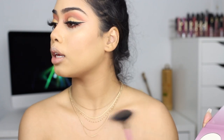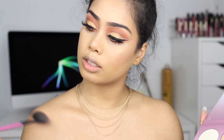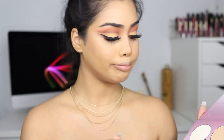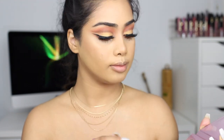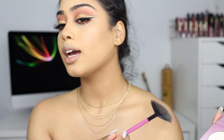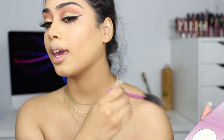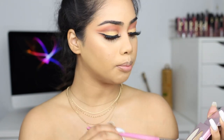I want to highlight my collarbones as well, so let's do that. I'm going to use a little bit of Gumdrop — it's like that chrome pink chrome type of highlight. It's pretty.